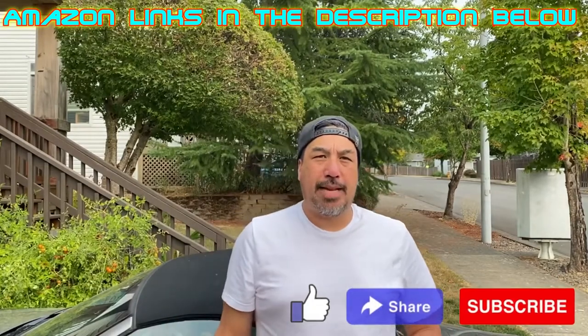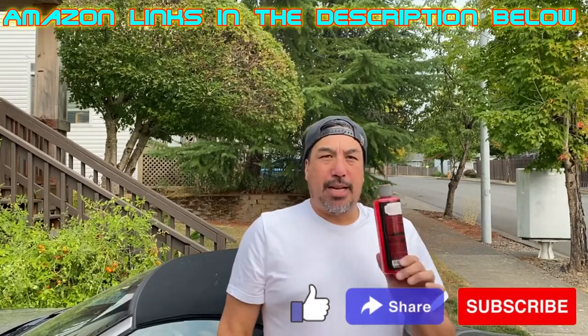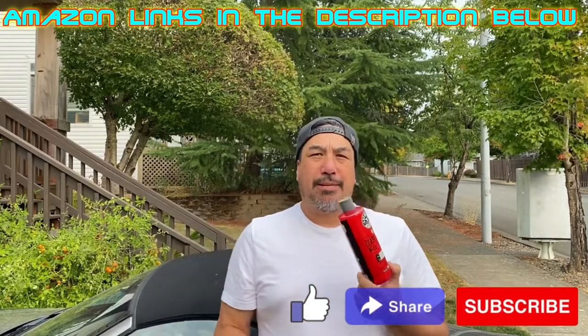Hey guys, welcome back to the channel. Today we're going to be using Chemical Guys Wicked Strong Diablo Wheel Cleaner. This wheel cleaner comes in a gel form — this is a 16-ounce bottle that sells on Amazon for $12.99. Pretty good stuff. It smells like very strong bubble gum; if you like the smell of original bubble gum, that's what this smells like.